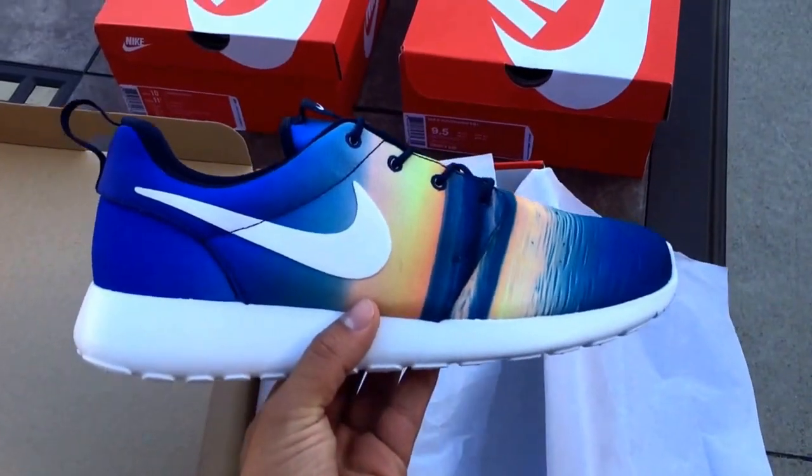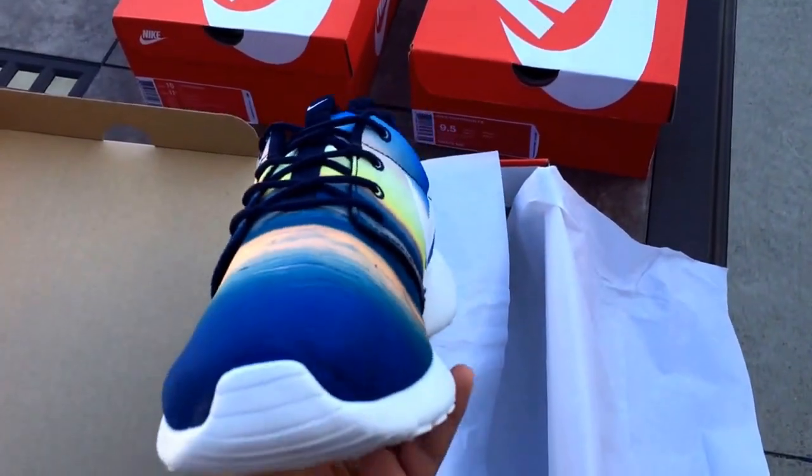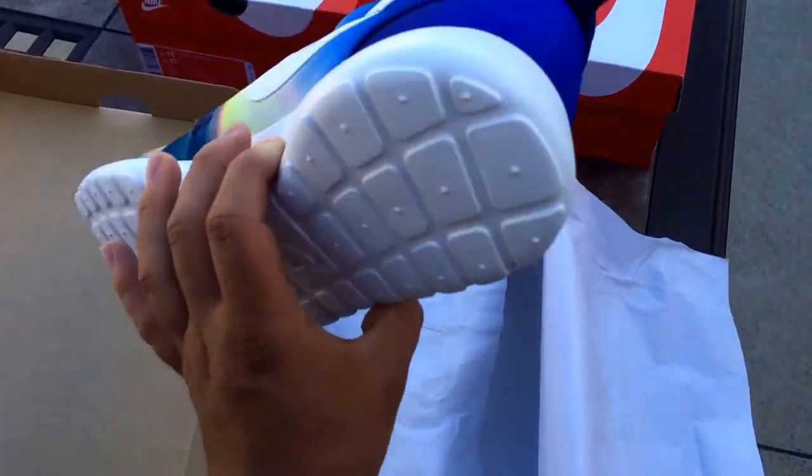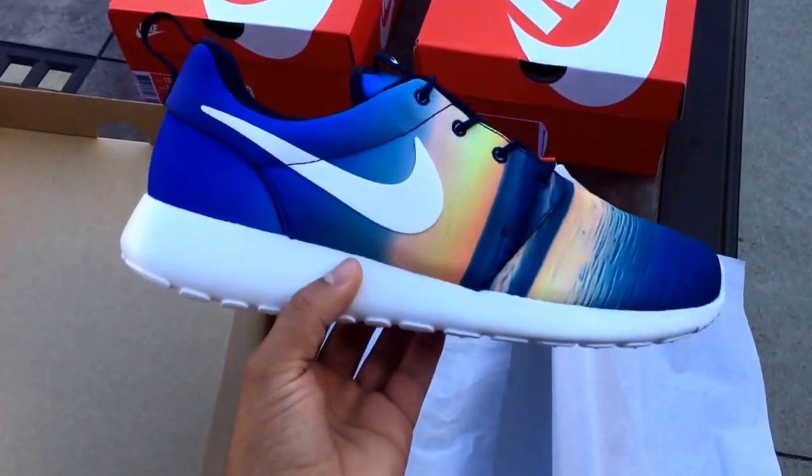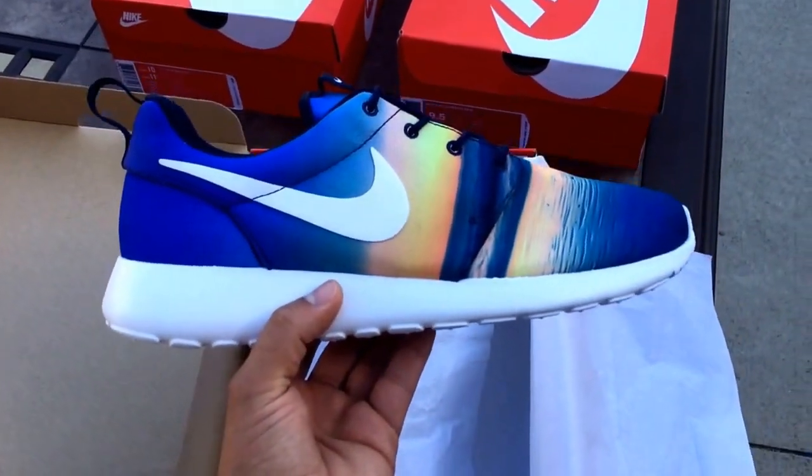Such a nice shoe. This will definitely be a nice shoe to rock in the summertime and with some khakis. I know I always say that, but you can never go wrong with some khakis and cargos. I cannot wait to rock these — I think it's going to be a really nice shoe.